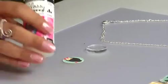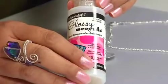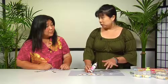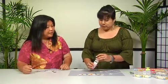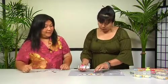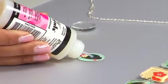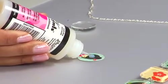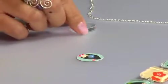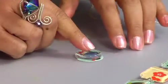For adhesive, we're using glossy accents — it's very easy to use with very few bubbles. Just don't shake it. Put a small amount — about pea size — in the center of the paper. Then take the glass and press it right down over it.